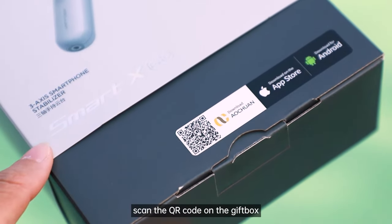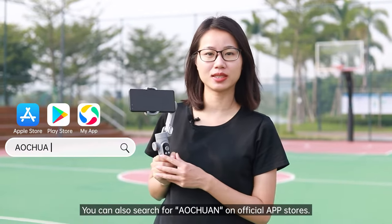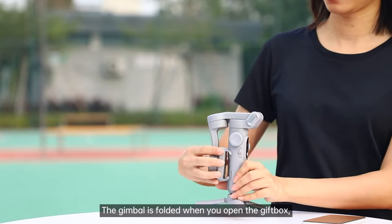Before use, scan the QR code on the gift box or the user menu. You can also search for Altruant on official app stores.